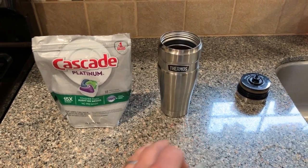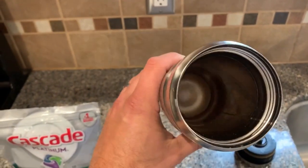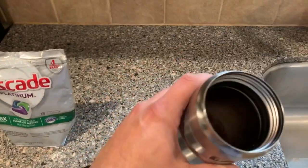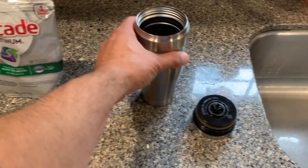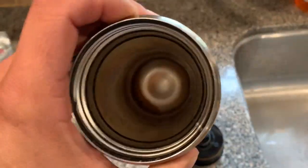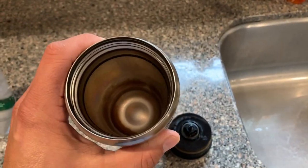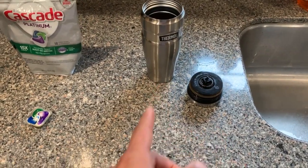I'll also put a link to this thermos coffee mug that I use. This is probably like the third or fourth one I've been through — I usually change them out every year or so just to get a new one, but these are absolutely awesome. I put this in my truck in the morning, sometimes it bounces around and falls on the floor, and I've never had any coffee spill out of it. It keeps the coffee hot all day — I'll leave this in my truck sometimes by mistake, which is probably why I have all these stains. I'll leave it in there overnight and the next morning the coffee is still hot, believe it or not. Definitely recommend this.